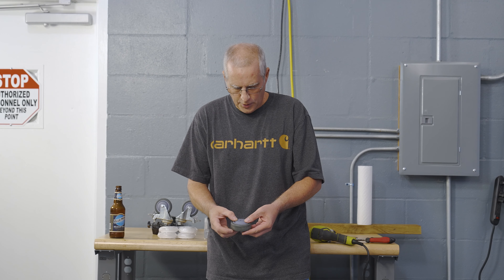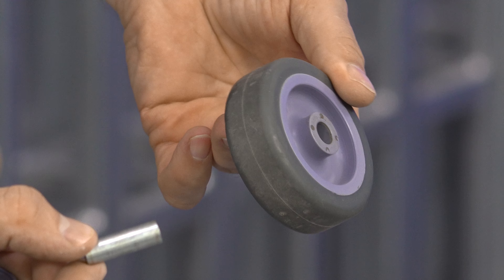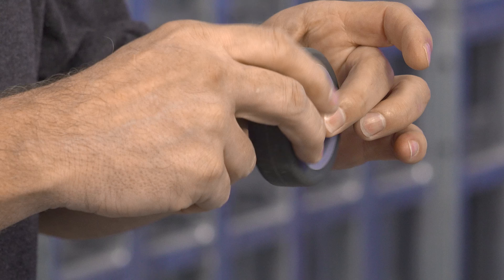So we took the wheel apart and found out what the problem is — there is no bearing. There's a plastic wheel with a shaft through it, and the shaft isn't even straight. So the only thing making this thing spin is the fact that there's a little bit of grease on it. It's not smooth at all, and there's a lot of play.